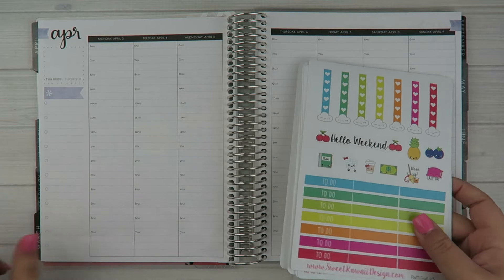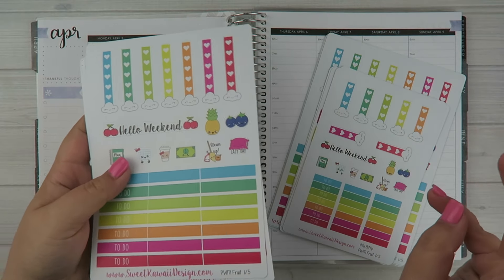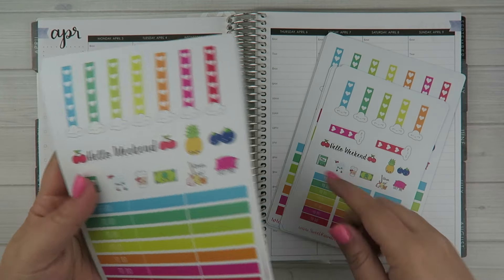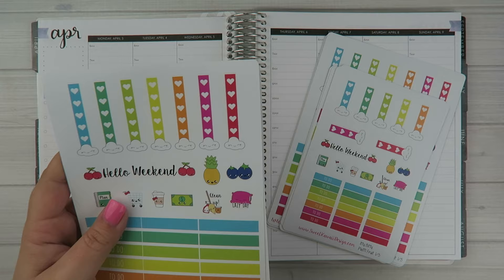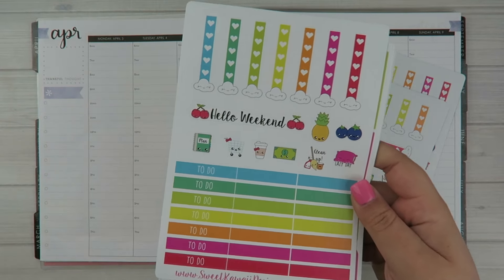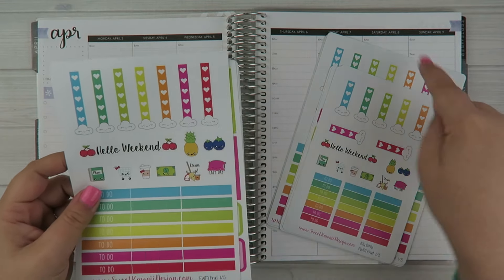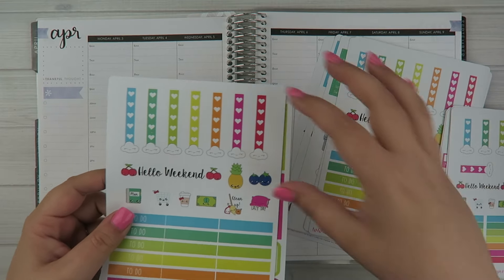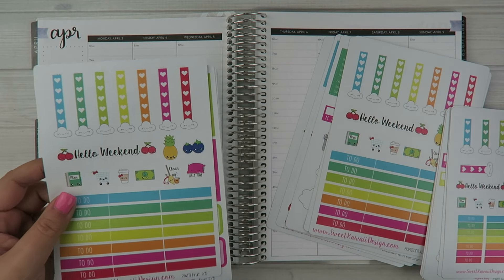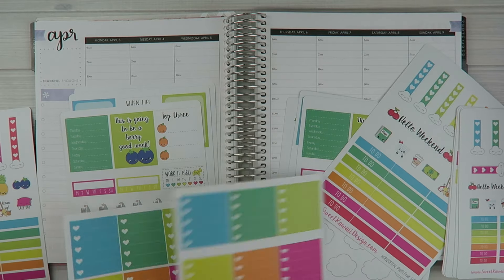For the stickers this week I'm going to be using a kit from my shop — it's the new fruit kit. The fruit kit comes in three different sizes: vertical, horizontal, and itty bitty. They all come with the same stickers, just sized a little differently. I'm going to be using the one intended for the EC vertical planner. The difference between the vertical and horizontal is these boxes are 1.9 inches in height while the other is 1.6-something, so they're just a little bit shorter. I'll do a side-by-side comparison so you can see.